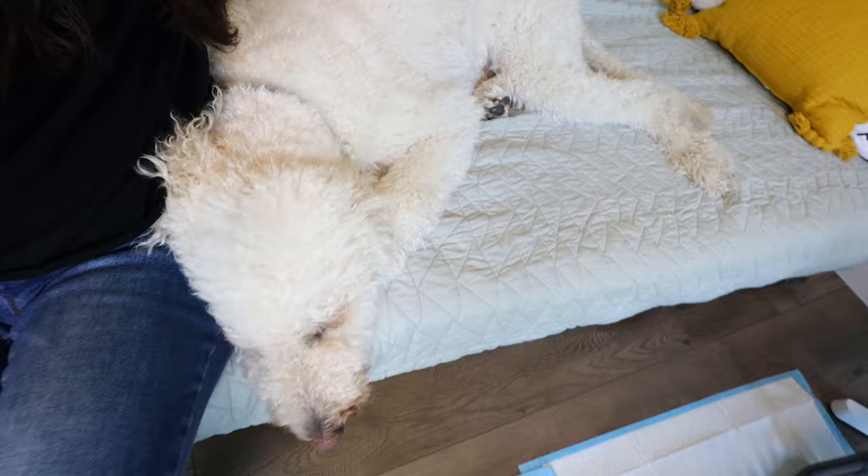Because you've been practicing putting a command to going potty, if you go outside every single hour and ask your dog to go potty, they're going to learn that 'go potty' means relieve yourself. They may not get it on the first, second, or even fifth try, but over time if you consistently go outside, they're going to have to go — and then they'll go potty outside. You reward the heck out of them with treats, play, or praise, and you do this enough times, your dog will learn to go potty outside.